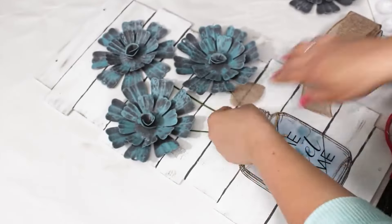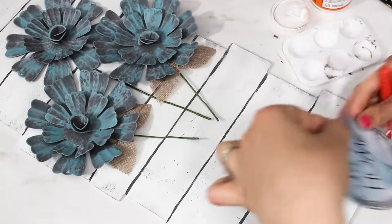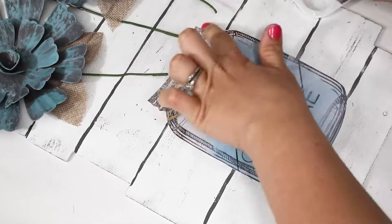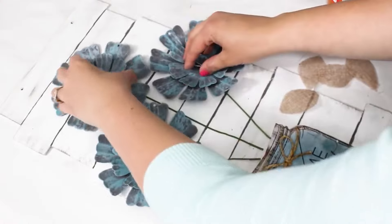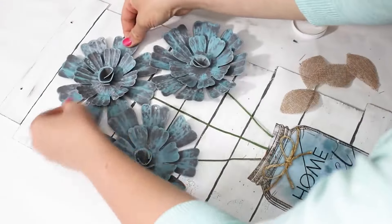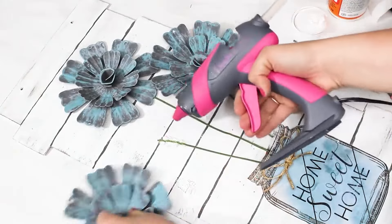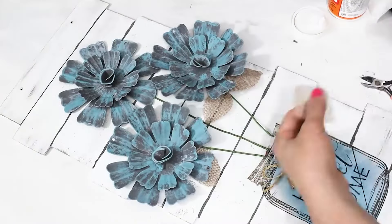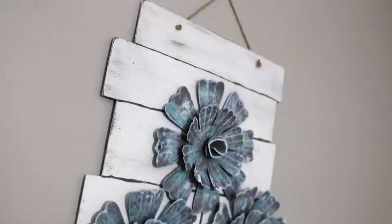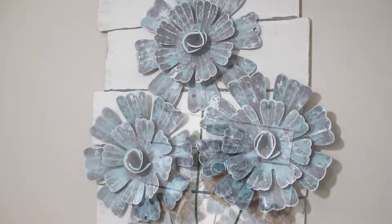I wanted them to have 3D stems to look like they were really coming out of the jar. To get those, I just took a floral stem from Dollar Tree that I didn't really like, used wire cutters to cut the little stems down, and then made some little leaves out of burlap ribbon. I mod podged a little jar cutout down to my sign and then put my little flowers on there. This is how it all came together — the blue on the flowers goes perfectly with the little blue mason jar, and it's such a beautiful large piece made for very inexpensive.